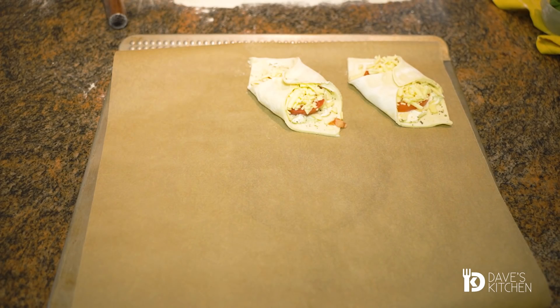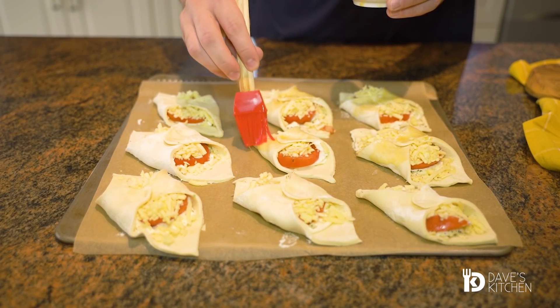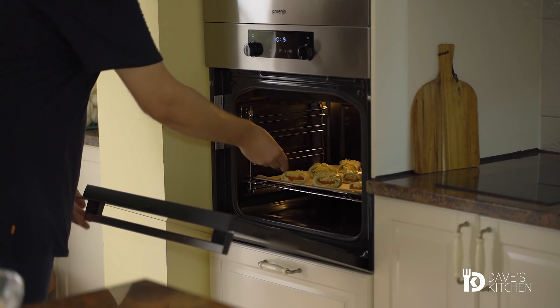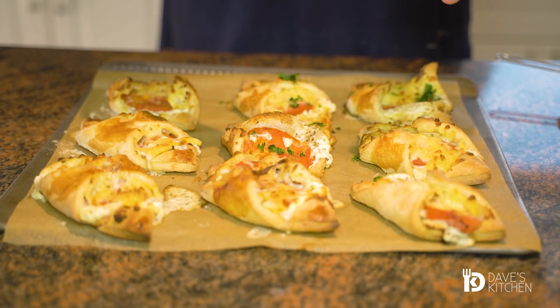Transfer to a pan lined with baking paper and coat with a lightly beaten egg. Bake in a preheated oven at 180 Celsius degrees for about 15 minutes. Let them cool for 5 minutes in the pan, then serve with freshly chopped basil.